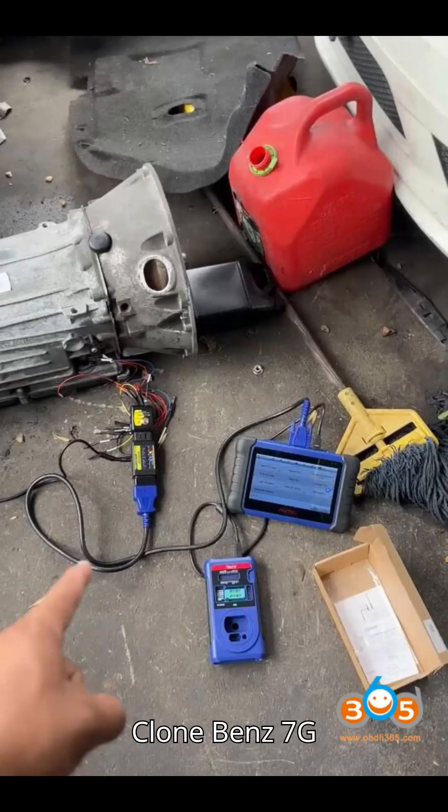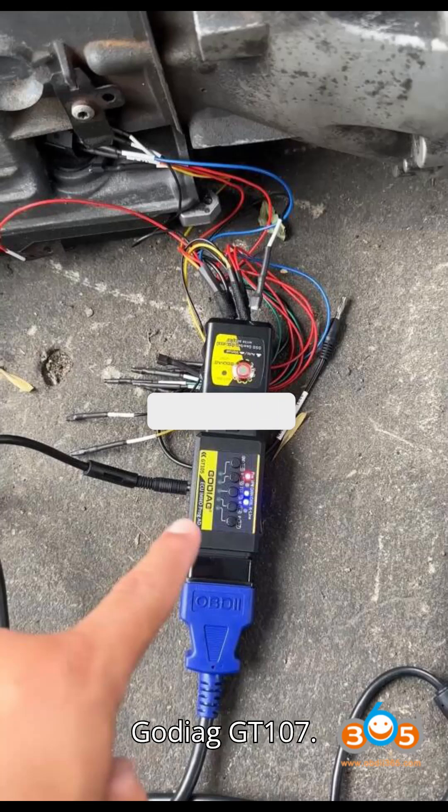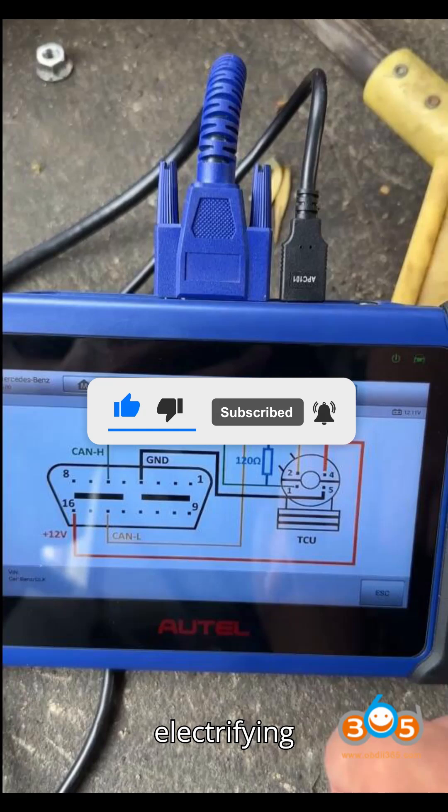Auto IM 508 cloned Benz 7G Tronic Gearbox TCU with Godiag GT 107. Before we dive into today's electrifying video, make sure you're all set — hit subscribe, give us a thumbs up, and drop a comment below.